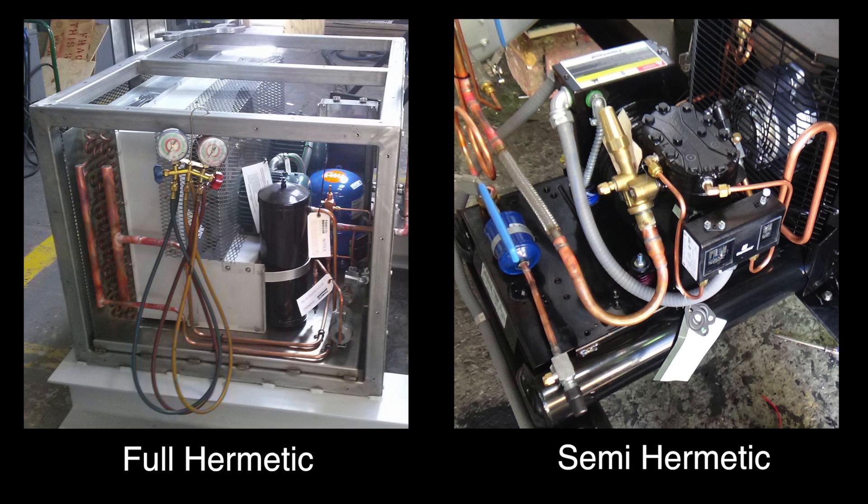The two units typically used on CO2 storage tanks are full hermetic and semi-hermetic as shown here. These units should be inspected and commissioned by a qualified HVAC technician.